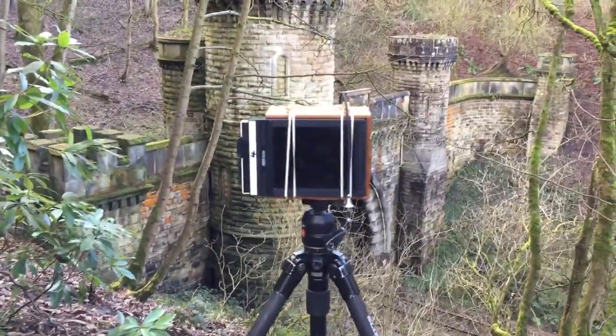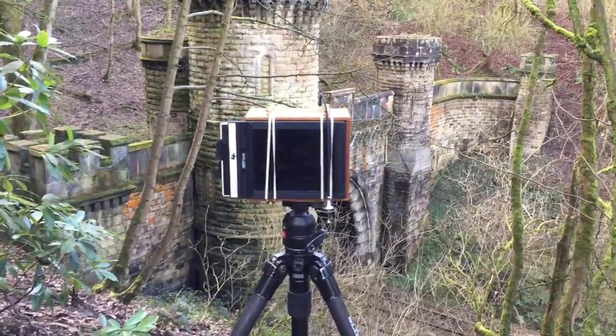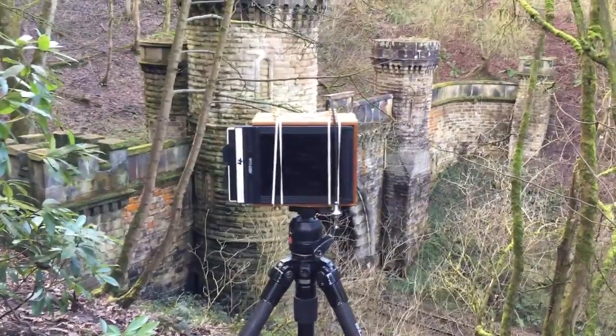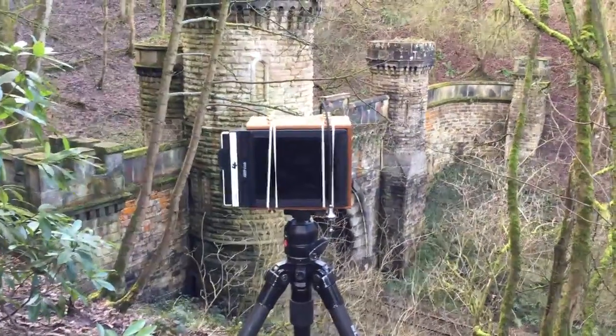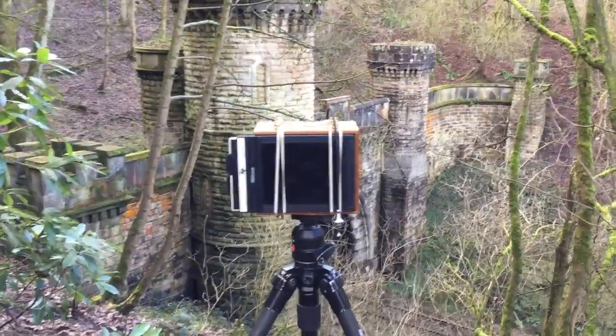This exposure is one of four that I've taken, and I'll probably have to increase the contrast of the negative by increasing the development time to give me a little bit more contrast.